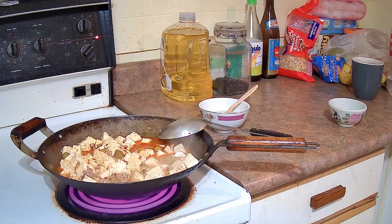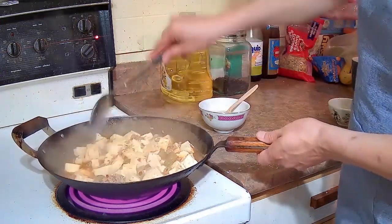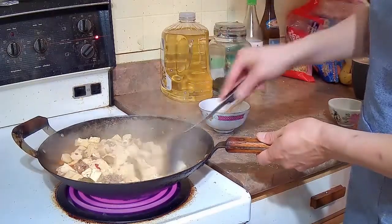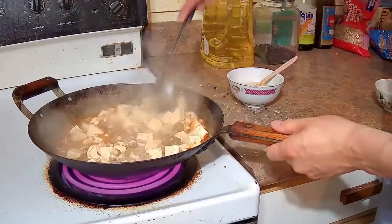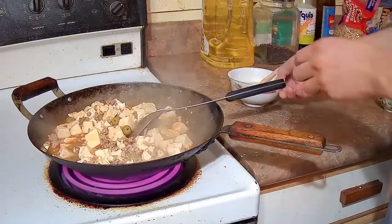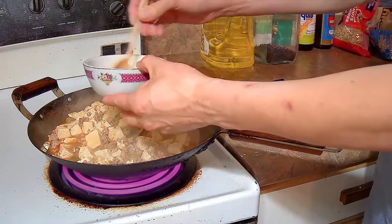Mapo tofu is a pretty famous dish from Sichuan, China. Its flavor profile is hot, spicy, and mouth-numbing — that comes from the two key ingredients: fava bean and chili paste, and the Sichuan peppercorns, which I've omitted from this dish. You can add the Sichuan peppercorns earlier when stir-frying the meat if you're into that mouth-numbing experience.